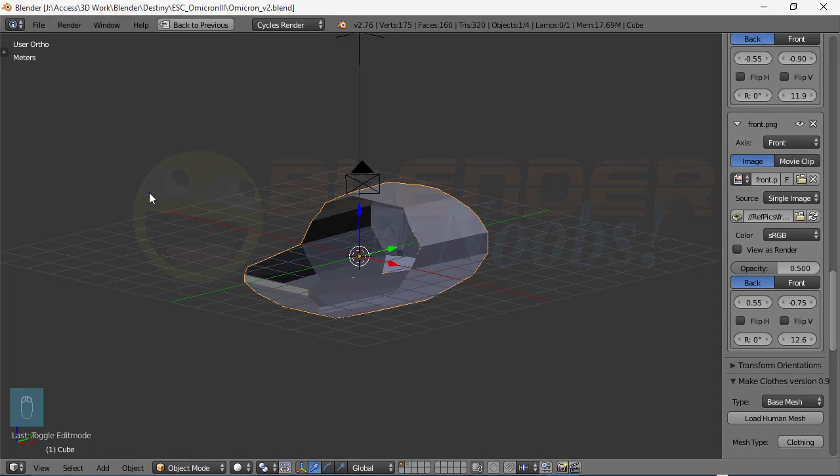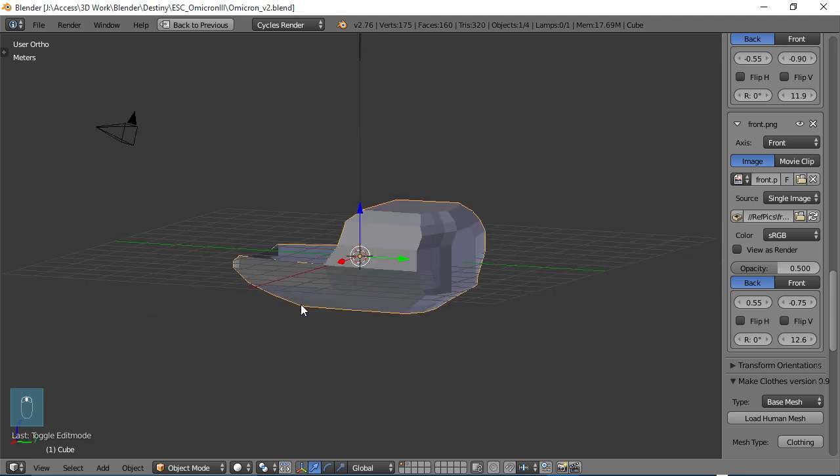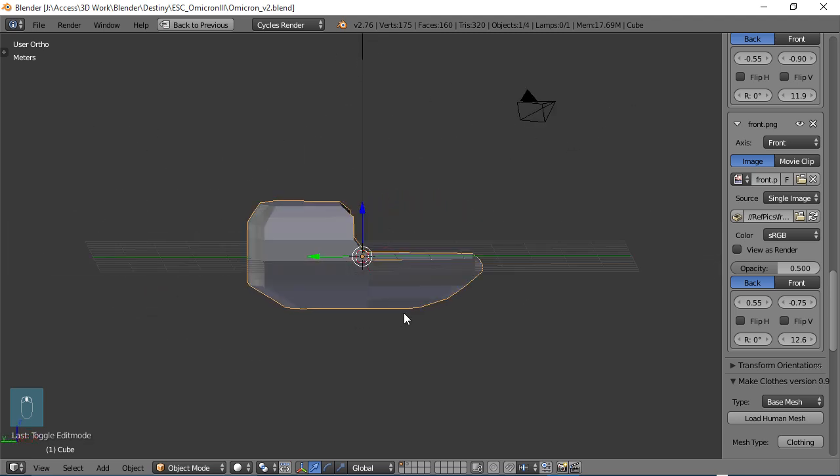Blender for Noobs. Hello, this is Dan Nobles and welcome to Blender for Noobs and welcome back to the Omicron project where we're modeling this Omicron 3 spaceship. In part 3, what we're going to be doing — I was going to start refining the shape of the body a little bit, but I remember that we've got to do our thrusters, so we're going to be working on getting those at least roughed in.